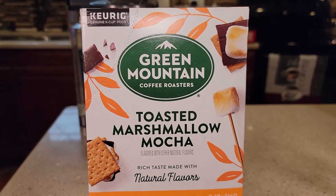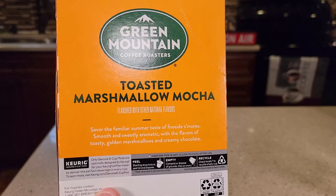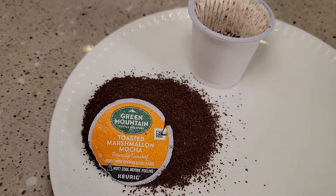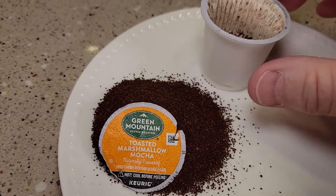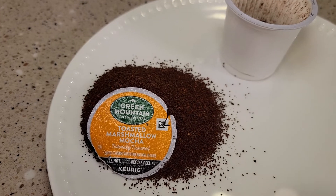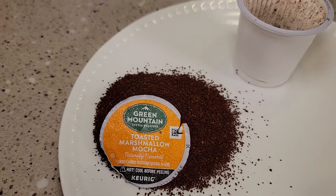So the picture on it looks really good. It says it's got the golden marshmallows and creamy chocolate taste. This is a coffee K-cup — it looks like a medium roast with the coffee grains. This is a K-cup that I opened up before I brew it. It smells really good.